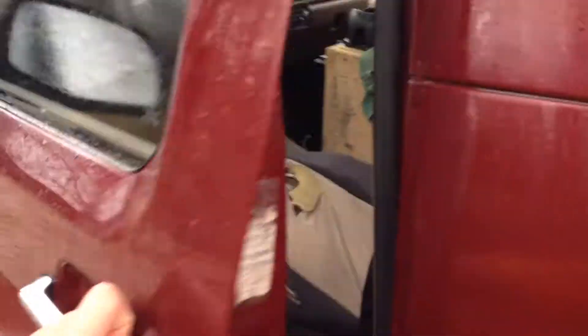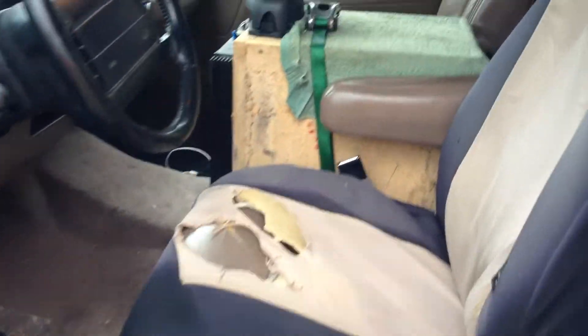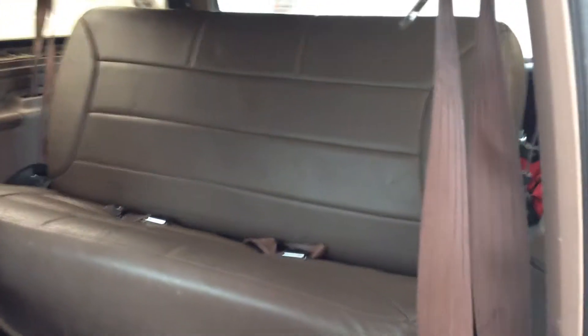Interior could be better. It's ready for some new seat covers. Old truck, use it every day, so there's definitely some wear on the interior. Seats fold up so you can get to the back seat. Really comfortable, lots of room. Hang out with my friends a lot and no one ever complains about it.